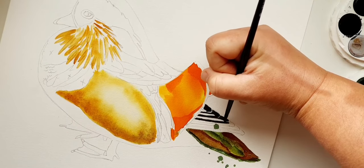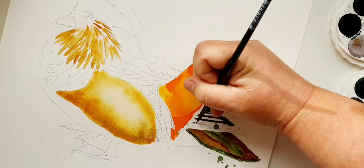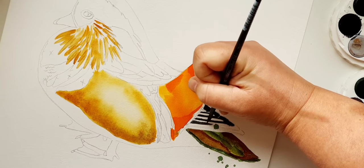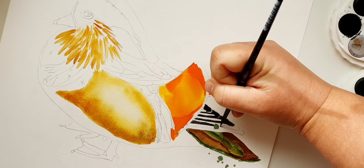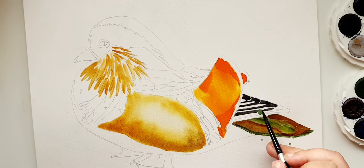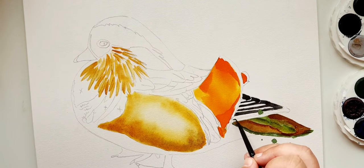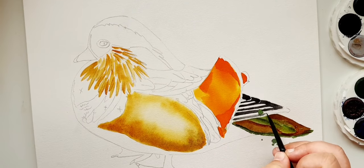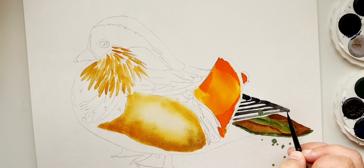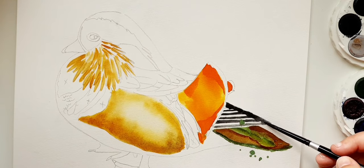Just at an angle — that's what's comfortable for me. Because I'm recording I'm standing up; normally I sit when I'm painting. Just bringing those strokes up. Move your paper around to make it comfortable. Just working around that splatter because I quite like it. Then just a little bit of wet brush work to join those feathers together.